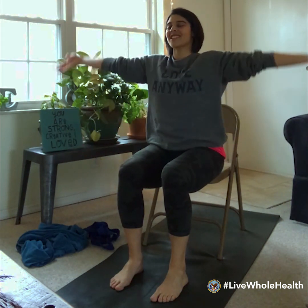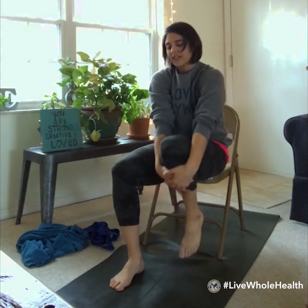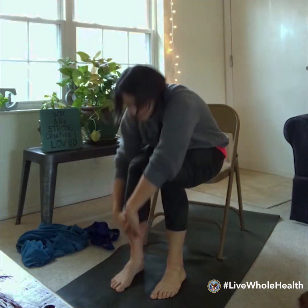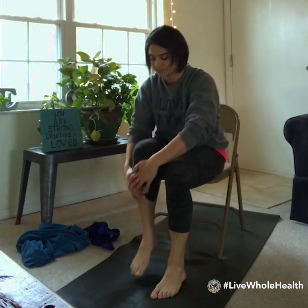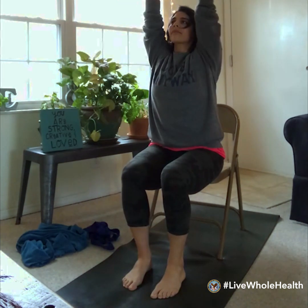Let's try the same thing again in the opposite direction. Inhale, arms lift; exhale, forward fold — but this time we'll start with the left knee. Inhale, draw the left knee up into the chest, and release. Then bring the right knee up, and down. Forward fold, then sweep the arms out and up, hands to the heart.